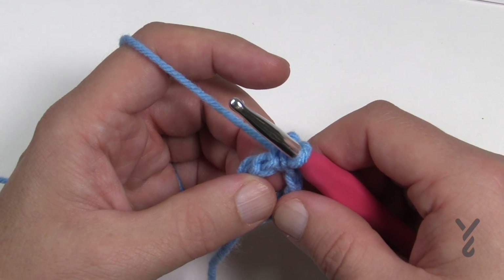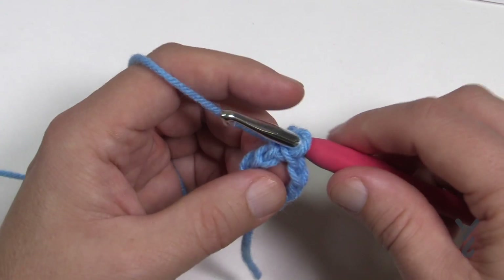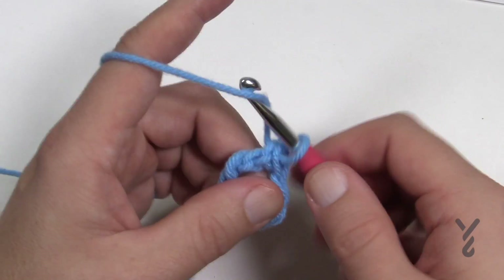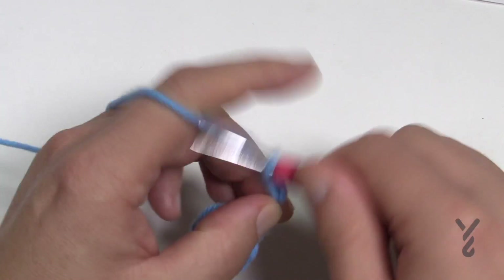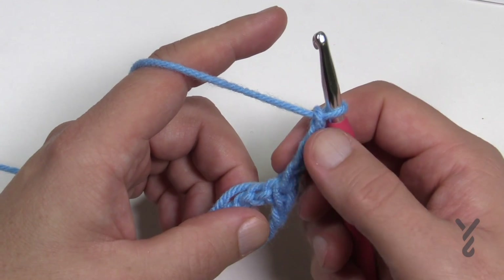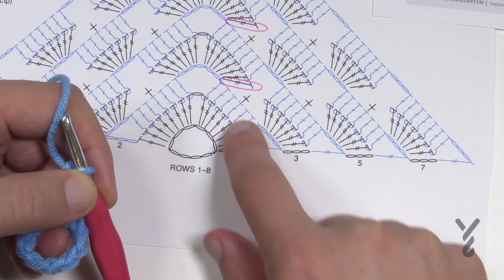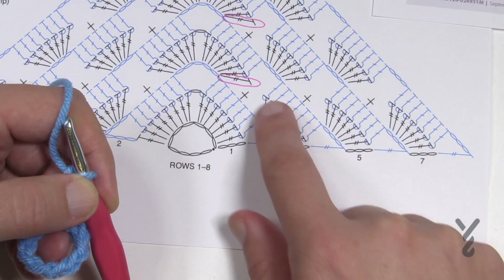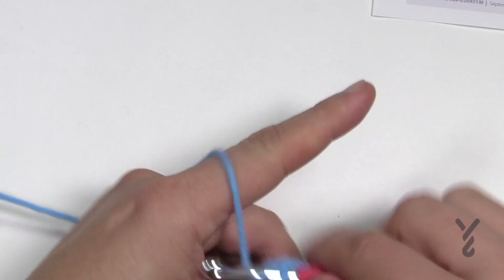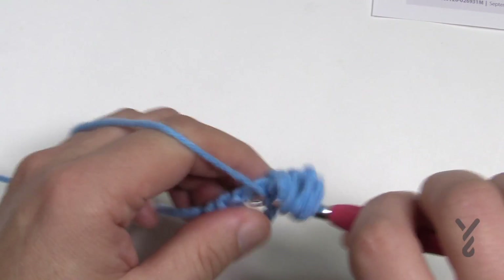Let's move on to row one. If you're doing colors, rows one and two are the first color, then three and four are the next color, and so on. In row one we're going to start opening it up — chain four, which counts as your first treble, and then do seven trebles into the center of this ring. Wrap the hook twice and go into the center of the ring for a total of seven.